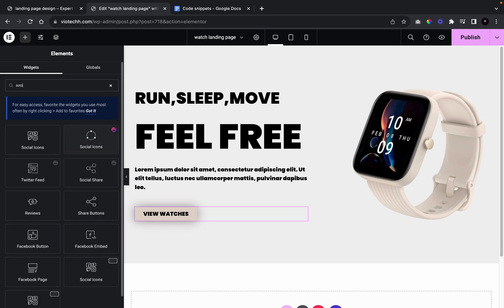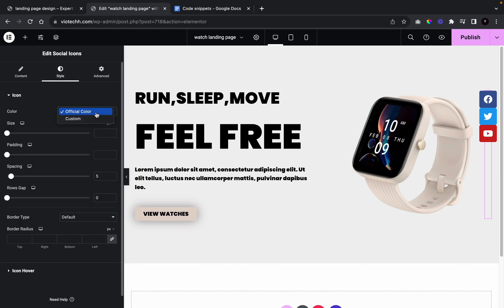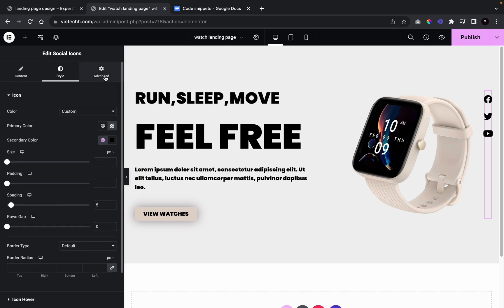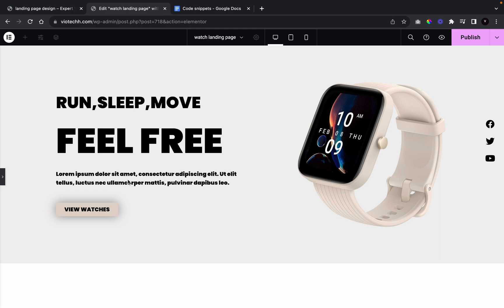Now we're going to search up social icons and place it on the right side of our image. We'll go to columns, give this a row of one, then go to style, set it to custom, change the color from primary to secondary, and shade it black. In the advanced tab, give it a position of absolute, set horizontal orientation to right, give it a value of minus 135.5px, and for the vertical orientation give it 25 percent.